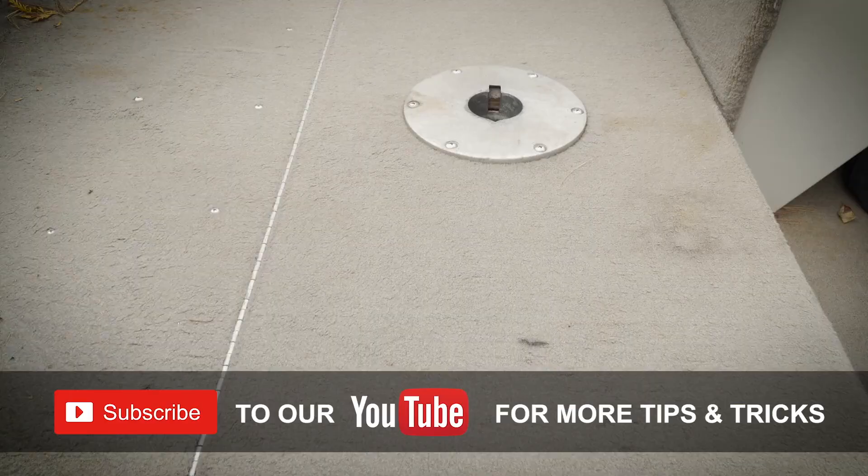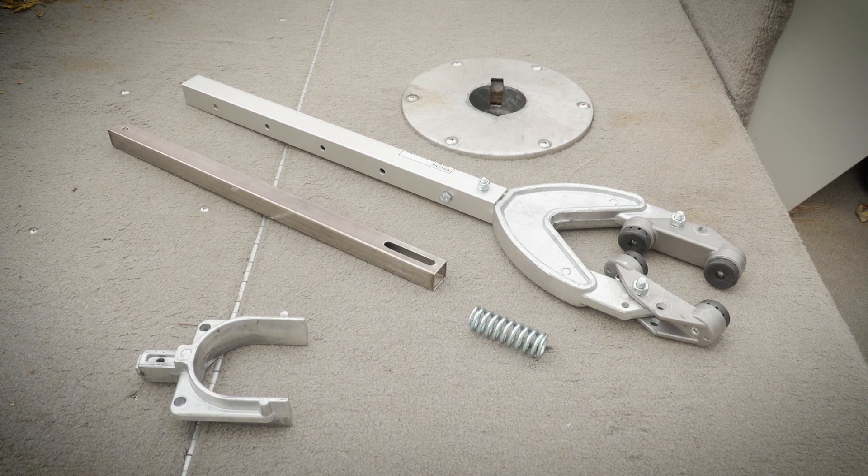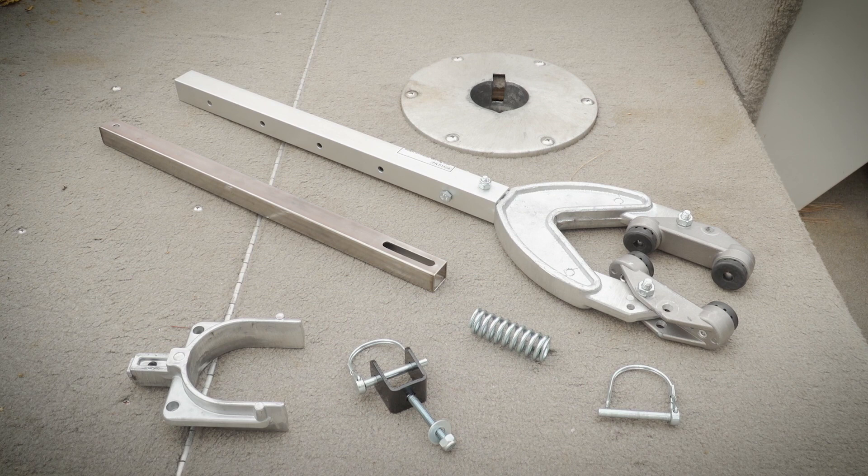Today we're installing one on this mirror craft here. The main arm comes in three parts with a top tube, bottom tube, and a spring for shock absorption. You also get two different brackets — one that fits over a roller and a solid U-bracket that bolts on permanently — and a couple of latch pins to hold the pieces together.